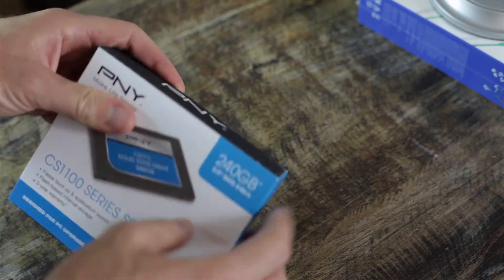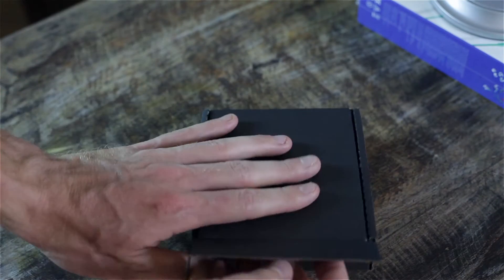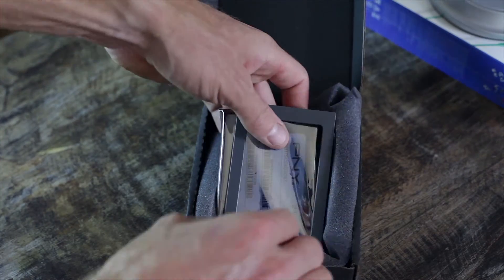This is one of the cheaper drives out there, which is why I'm doing this unboxing. My laptop is currently running a regular hard drive, and if you know anything about hard drives, going from SSD back to a hard drive feels pretty slow. This drive will run you between fifty and a hundred dollars depending on where you get it.